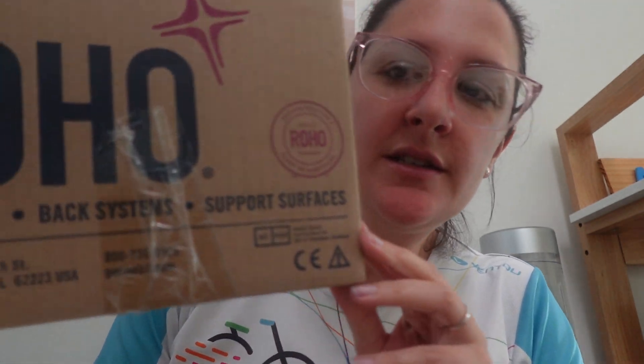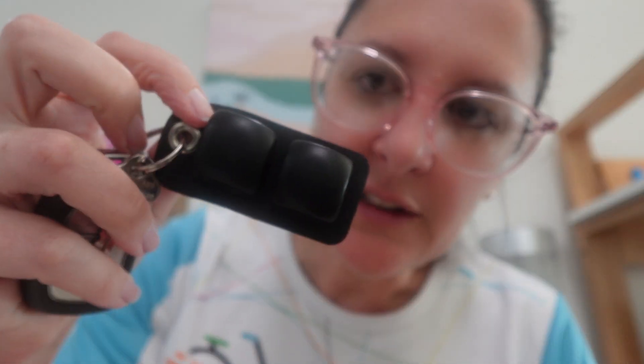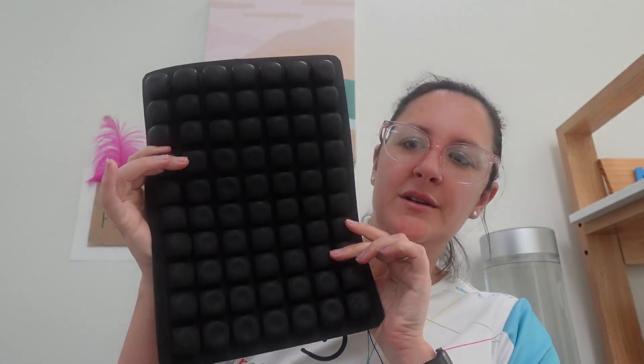Hi everyone, OT Nikki here for another week of AT Fridays. Our product this week is the Roho adapter pads — it comes in this box. OTs and physios, you may be familiar with the little Roho key rings that you can get. We have our work keys on a Roho key ring pad. However, these are actually cut from a Roho adapter pad.